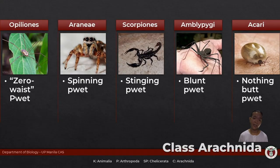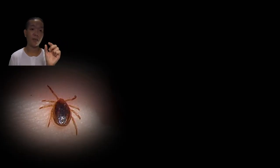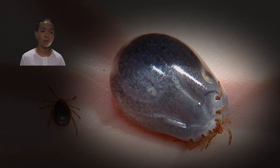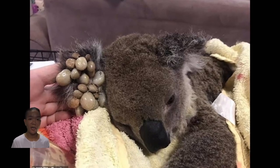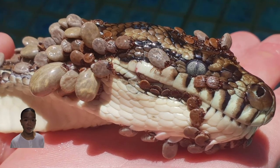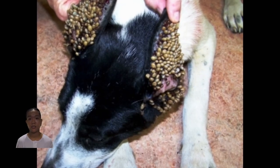Acari — the ticks and mites — includes the parasites found on your dogs and cats. They start out very small, but once engorged with blood they inflate dramatically — what you see is mostly the opisthosoma. One of the main distinguishing features of Acari is that the prosoma and opisthosoma are almost completely fused to the point you can no longer recognize the prosoma. These are some of the most common ectoparasites in animals, and they're also vectors of disease.